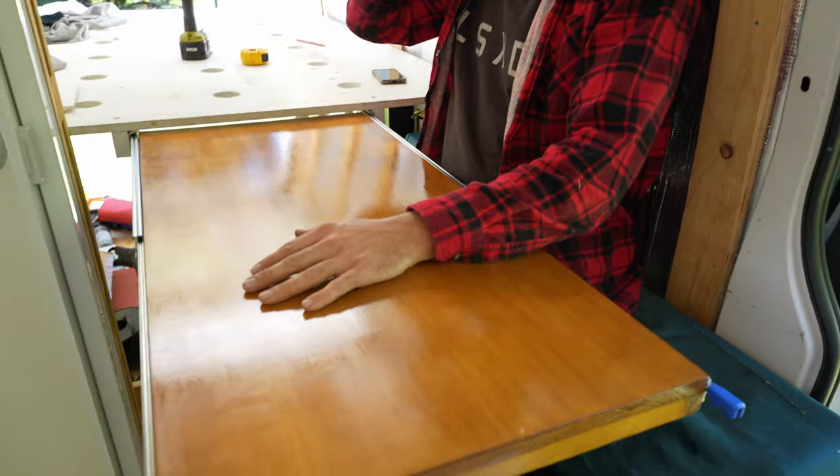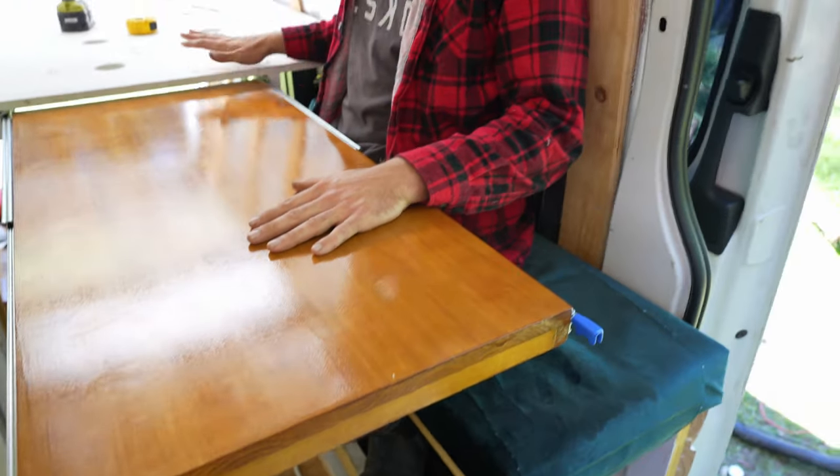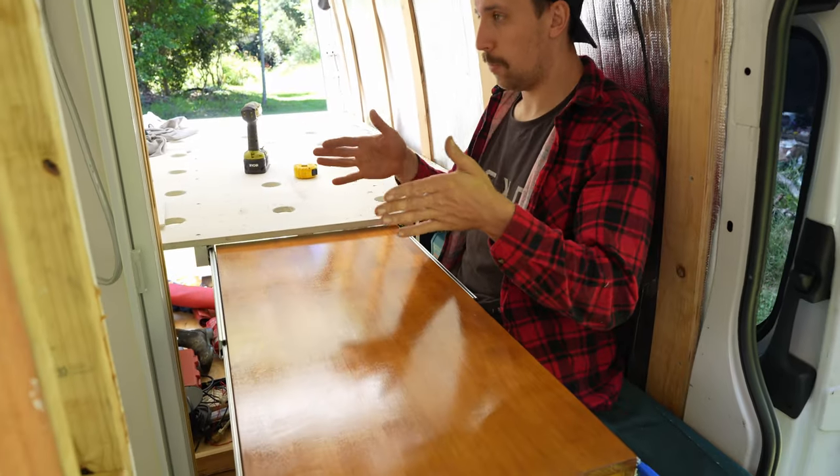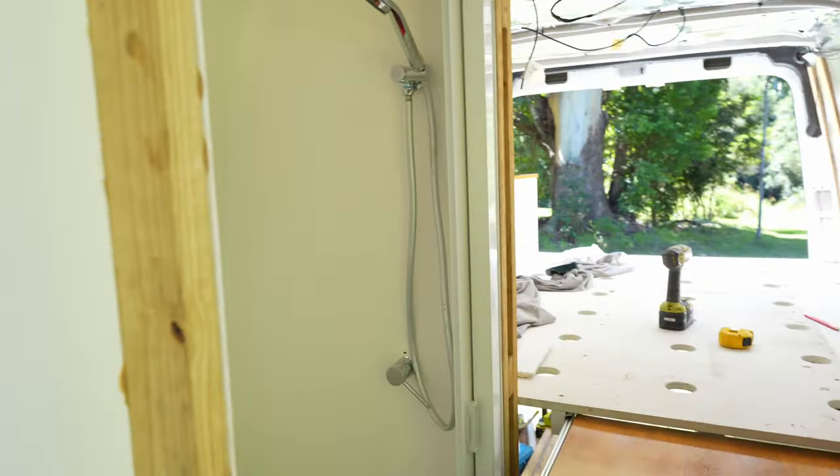We just put a couple of extra screws in there to support it. I think it's a good-sized table. The view is obviously not the best from here, but it's working well.